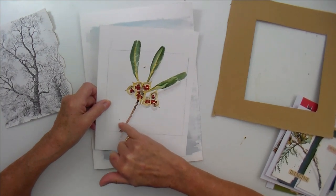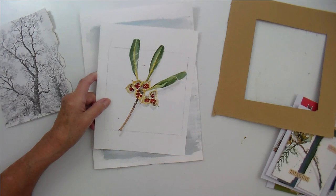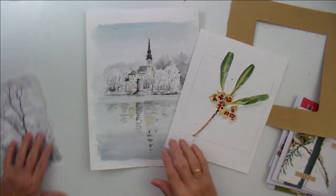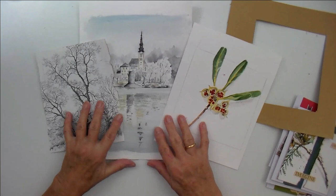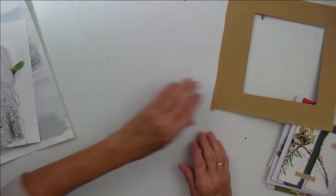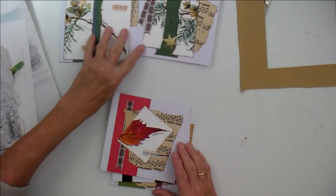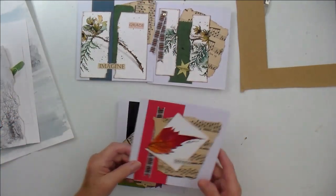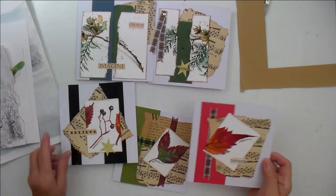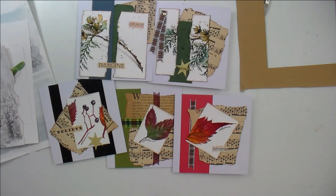Little smudges and things — you can always stick a little word or a glittery star on or something. I will go away and get creative with these two pieces and come back to you on that. I got one, two cards out of that, and I got three out of that. I think they're fun, and I think the people who receive them will think they're even more fun. And I think I'm very clever, which is always helpful.